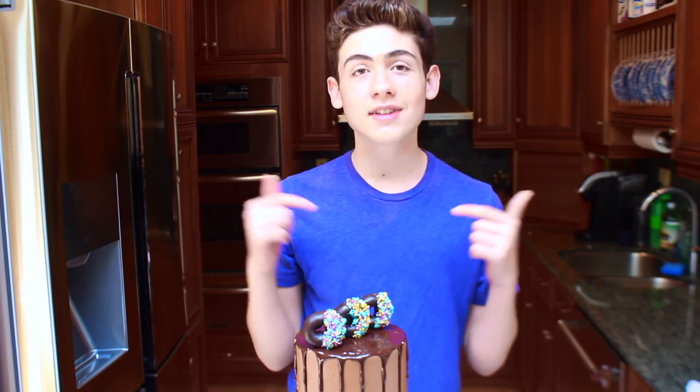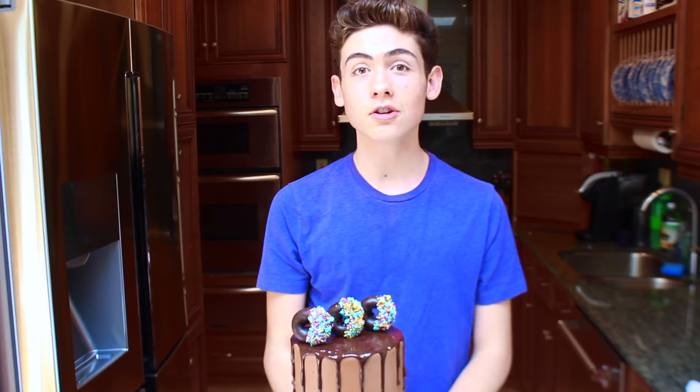Hey guys, I'm Ryan, and on this episode of Baking with Ryan, I'm making a chocolate donut sprinkle drip cake.